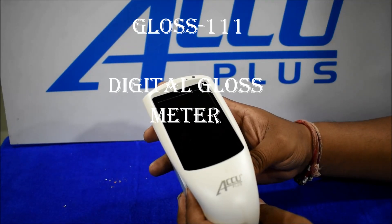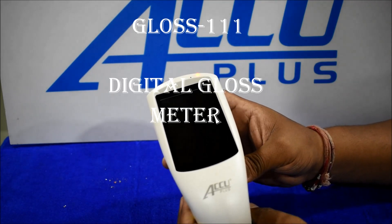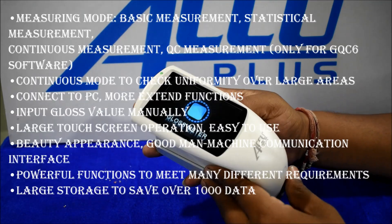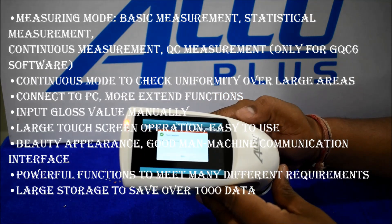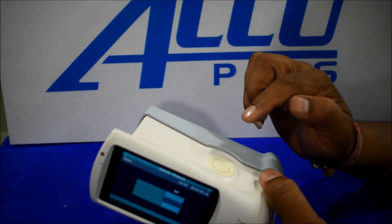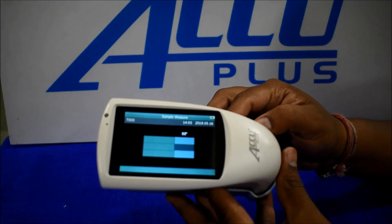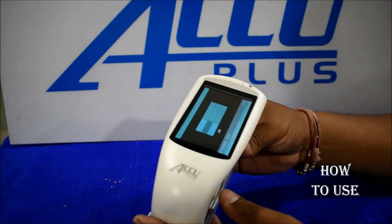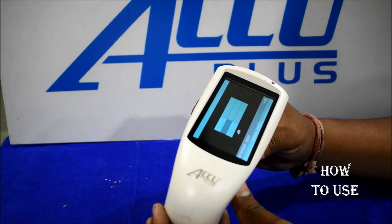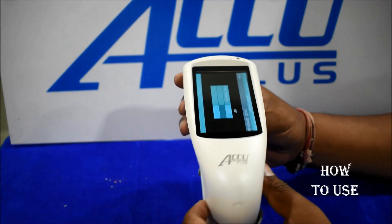Hello friends, we are looking at a digital gloss meter. The code is gloss 111. We have seen this — to turn on, press and long press, then after it turns on, push one time and we got a reading on any product.